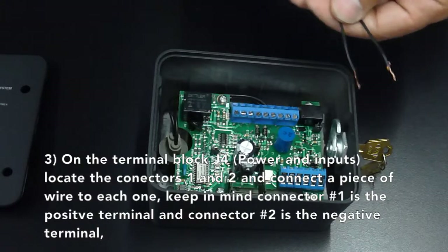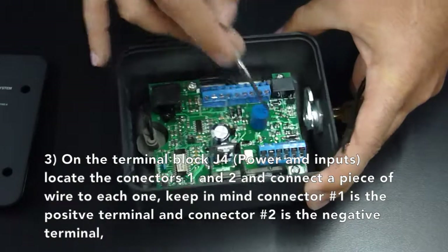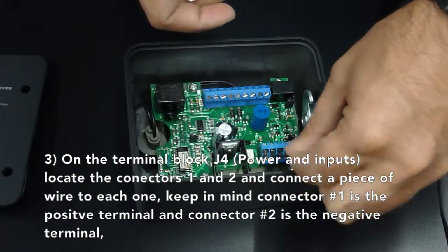On the terminal block J4, which is power and inputs, locate connectors 1 and 2 and connect a piece of wire to each one. Keep in mind connector number 1 is the positive terminal and connector number 2 is the negative terminal.